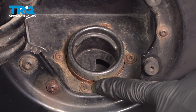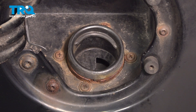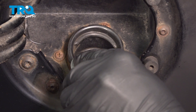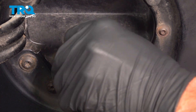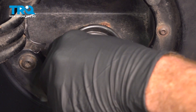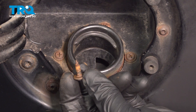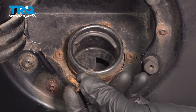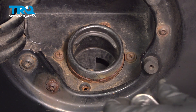Now, behind that cap, you'll find that you have four Phillips-head screws making their way all the way around. We'll use our Phillips-head to remove each of these. Inspect the hardware as you remove it and replace it as necessary. Now that we've completed one of the bolts, do the same to all the rest.